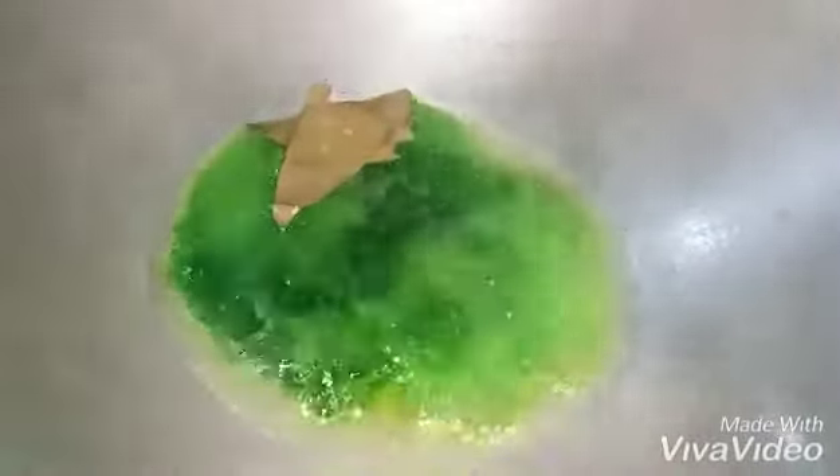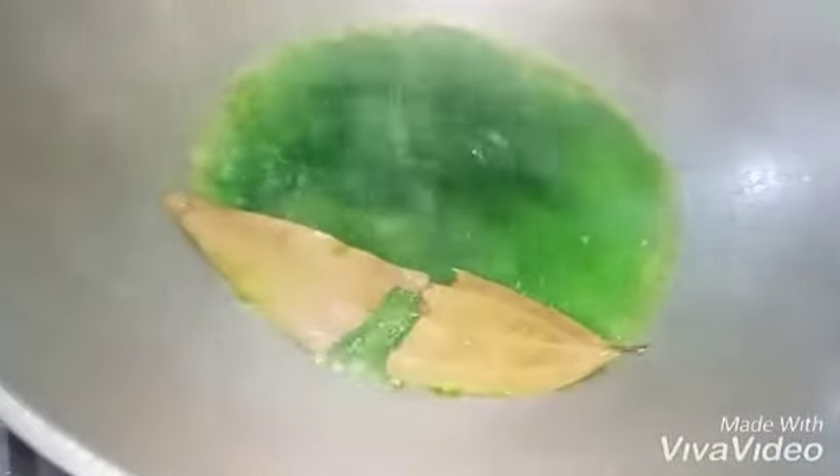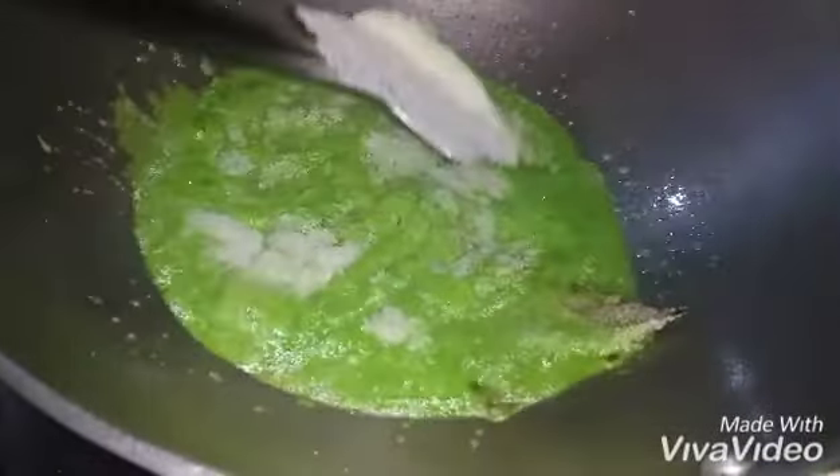So we'll cut all the onions off the peas and off the green onion. I am going to put it in a bowl.